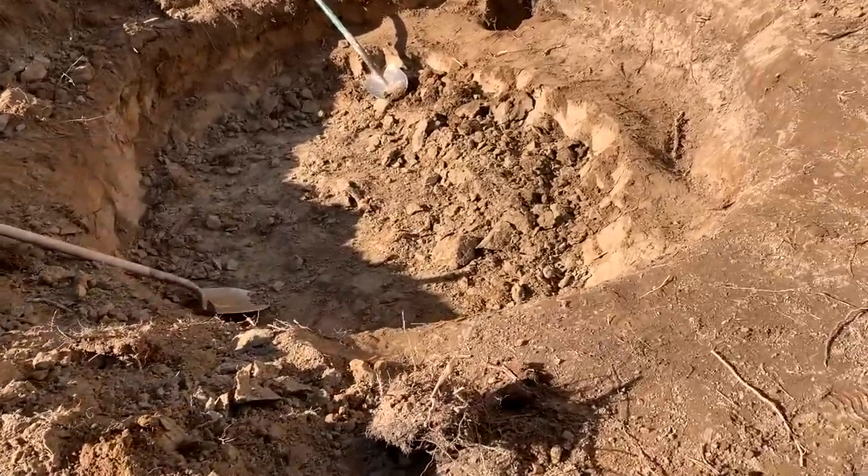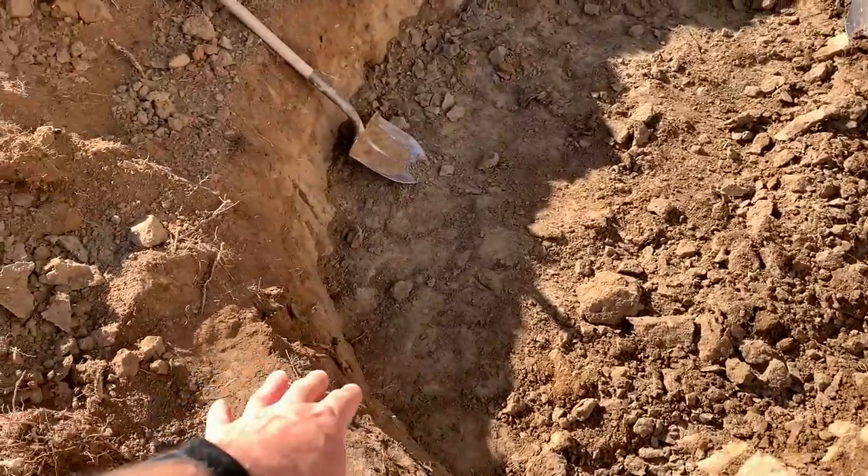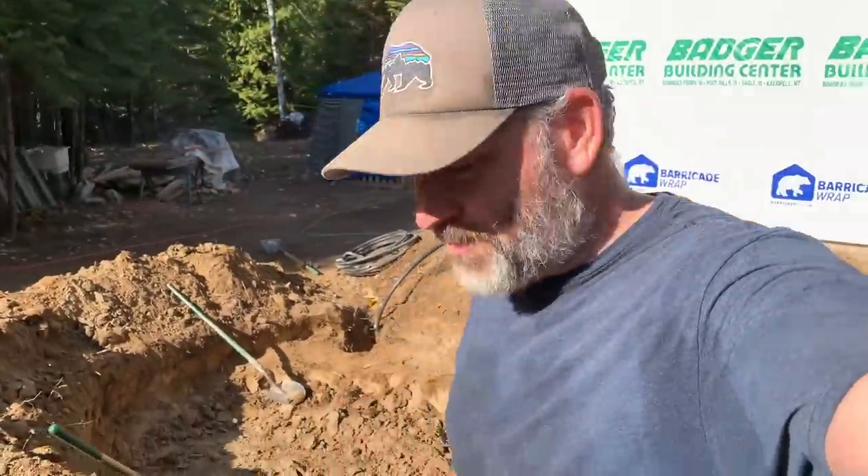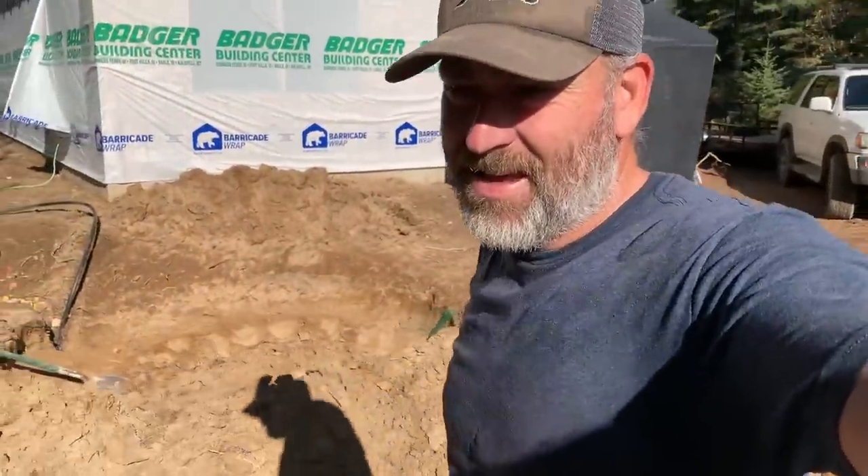A couple hours of toil and sweat condensed down into a few seconds for you guys — check it out. I'm making good progress, a couple of feet down now at least on the deep side — building a kiddie pool! But it's lunch time, guys. Let's see what Jules has fixed for us today.